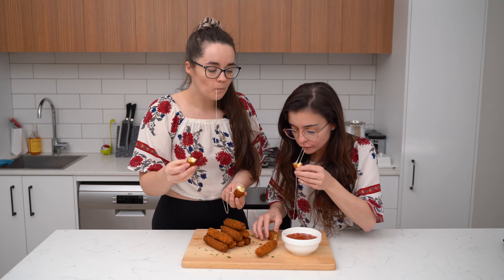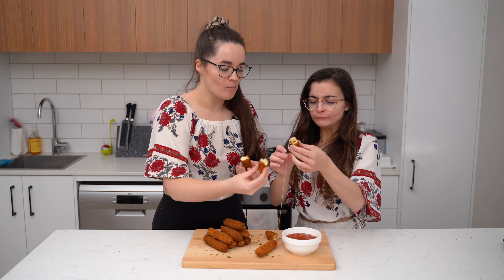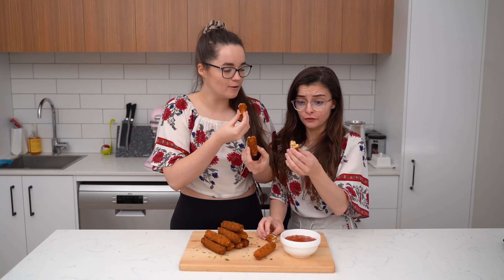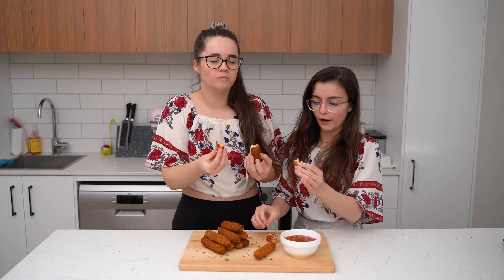It's a lot of cheese! But do you taste the garlic and the herbs? Oh yeah, I do. That is... wow.